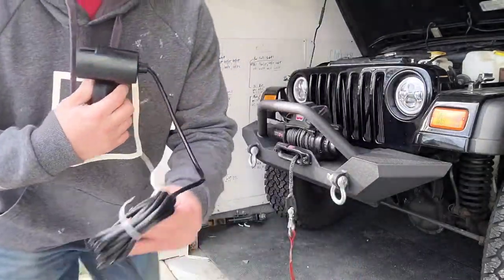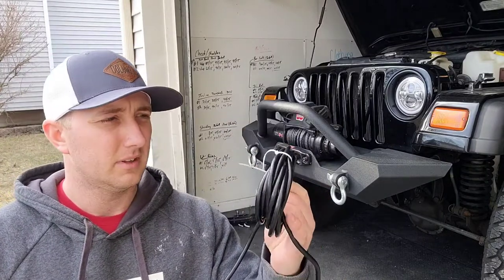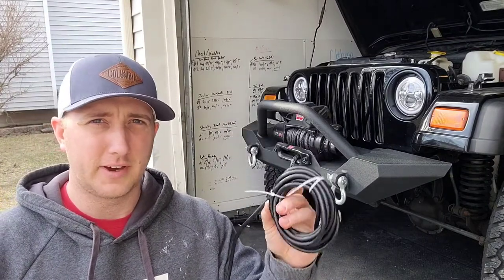Here's another clue that shows me I don't think they've used this cord — it still has the zip ties on it from the factory.